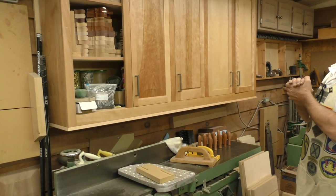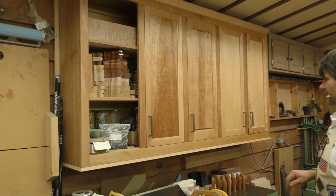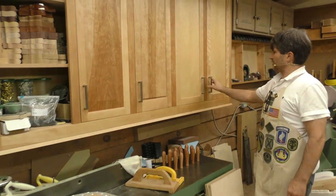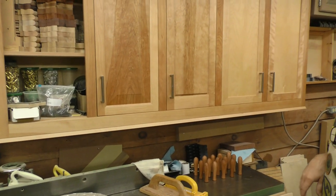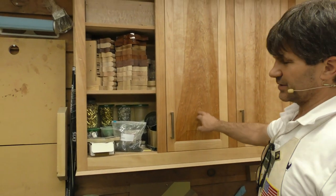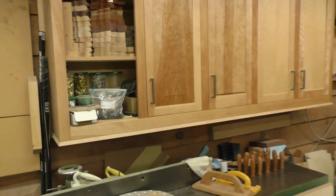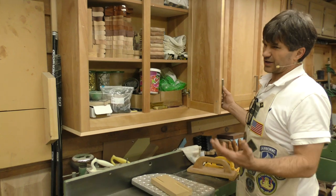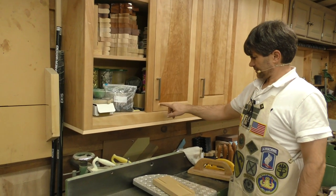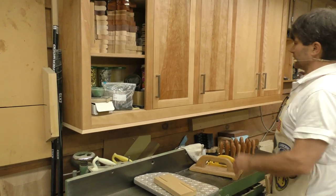These cabinets were a project we did in the power tool workshop just before we did the base cabinets you saw in the first half. I went through and made four different styles of doors — that's the reason the fifth one never got finished. This first one was done with a router bit match cutter, which is a coped joint with a raised panel in there, all solid birch.